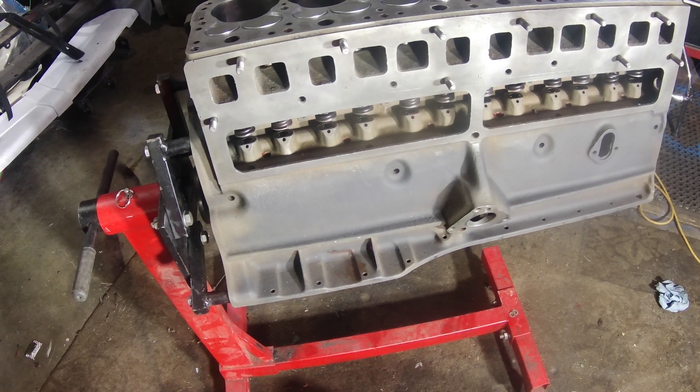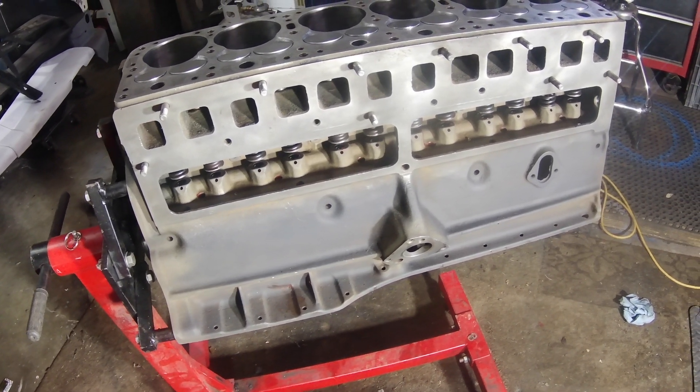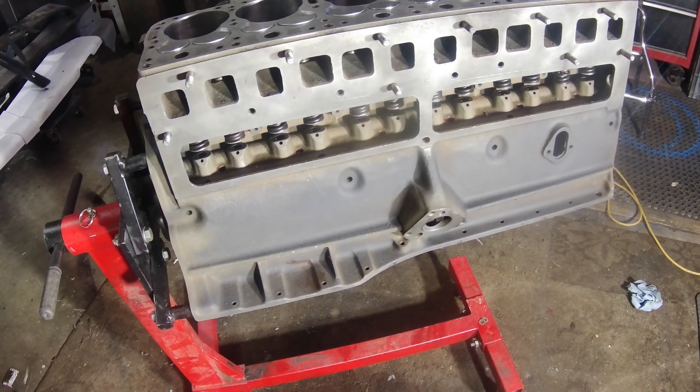The only thing I've gotten done so far — I got the crank laid and I got the valves set, so I really haven't gotten that far into the engine yet.